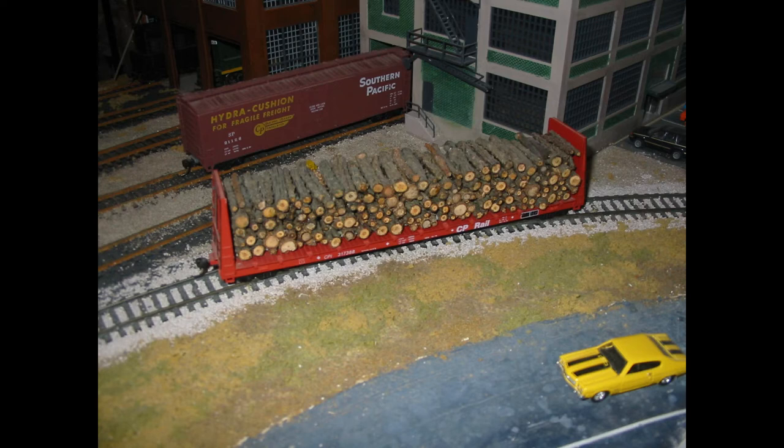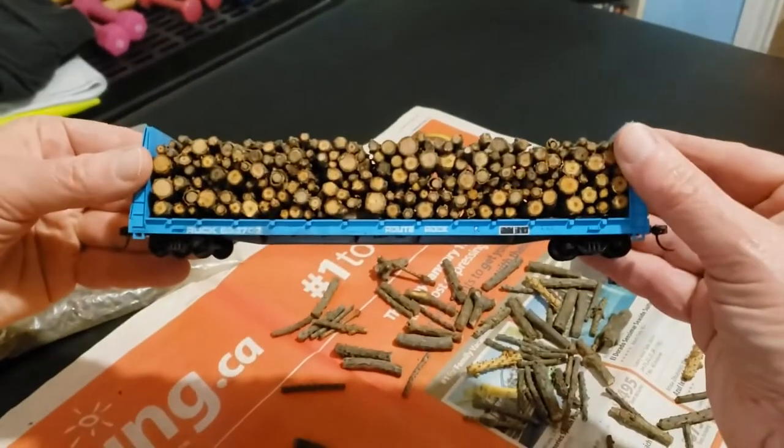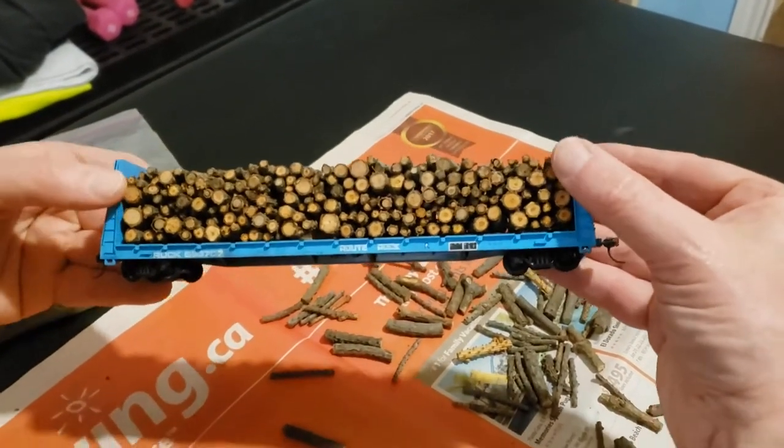As I mentioned, it rained all week, so didn't have much else to do. And then I took them back to my house, and then I started to build the log loads there. Here I am with my roundhouse bulkhead flat car with a removable load.